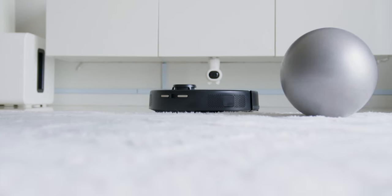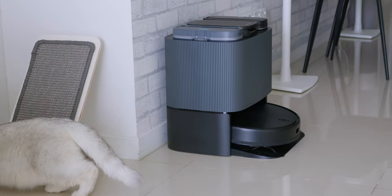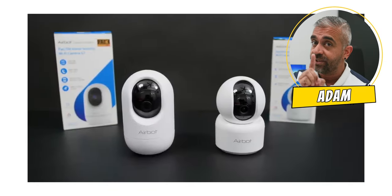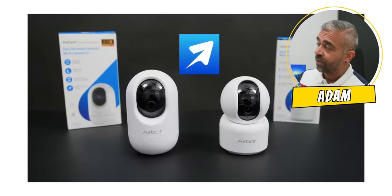Other than the mop lifting technology, it beats the Roborock S8 Pro Ultra in terms of overall value with great features. If you are looking for another very affordable and reliable product from AirBot that doesn't break the bank, check out my review of the AirBot G2 and G7 WiFi cameras.